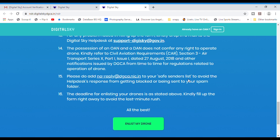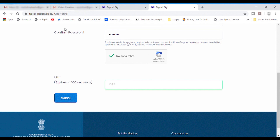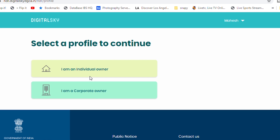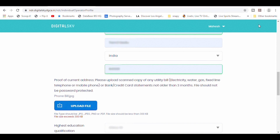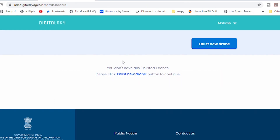Scroll down and click on 'Enlist My Drone.' Enter your name, email ID, and phone number to receive the OTP, set your password, and click 'Generate OTP.' Enter the OTP and click 'Enroll.' Go to your inbox, click the link in the email to create the OAN, then choose whether you're registering as an individual owner or a corporate owner. Fill in all the required details, upload all documents in the relevant fields — ensuring each is under 300 KB — and click 'Submit.' You'll get a message confirming the OAN has been generated.